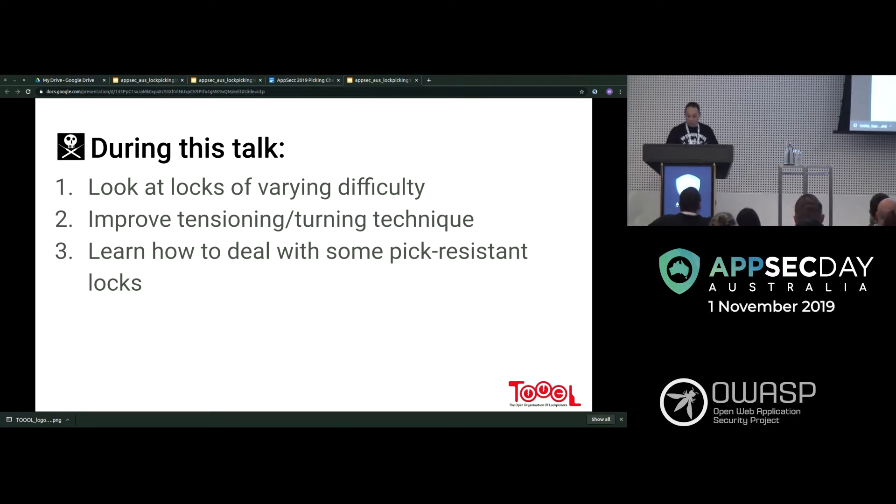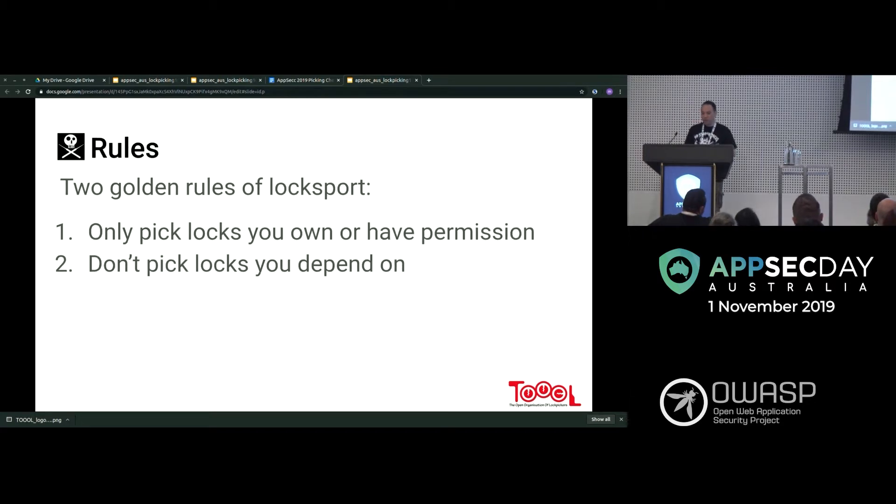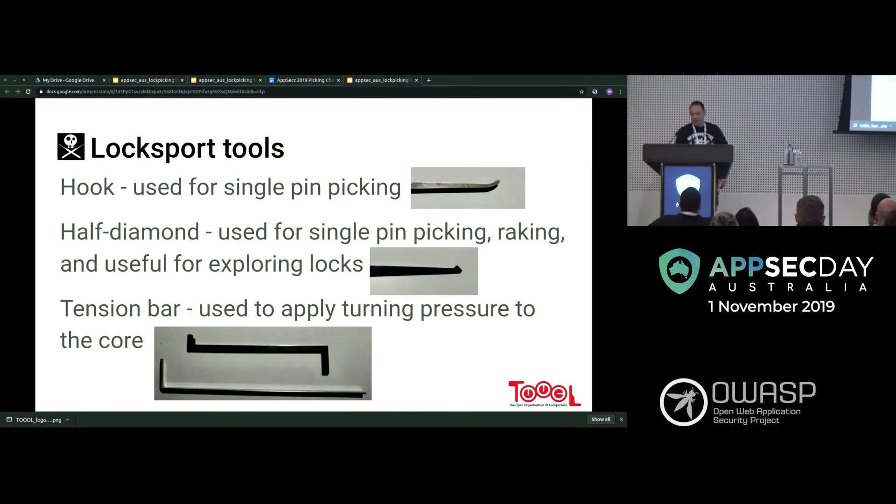The two golden rules of lock sport: only pick locks that you own or have permission to pick, and don't pick locks that you depend on. Just the other day someone told me they tried to pick their front door and it broke — that's exactly why this rule exists.